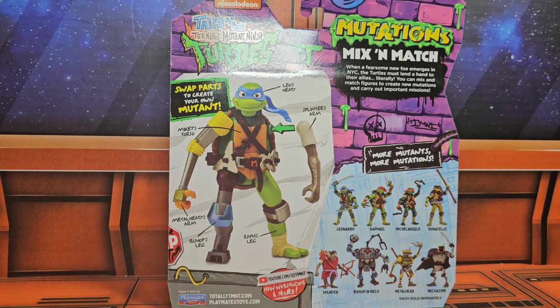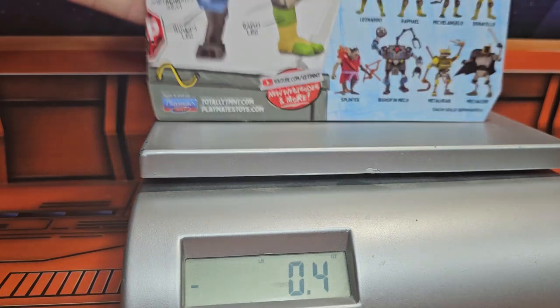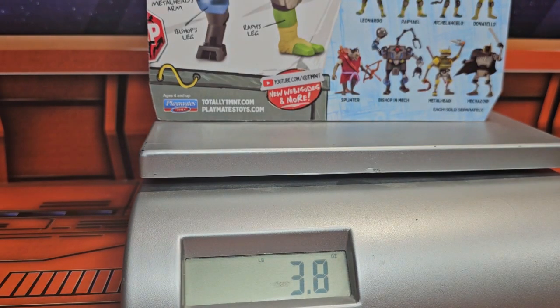Without further ado, let's get it on the scale and see how much it weighs. The Teenage Mutant Ninja Turtle Michelangelo is coming in at 3.8 ounces — a very light figure.